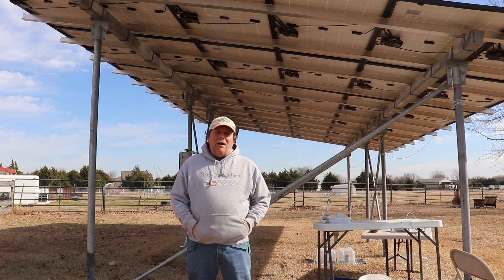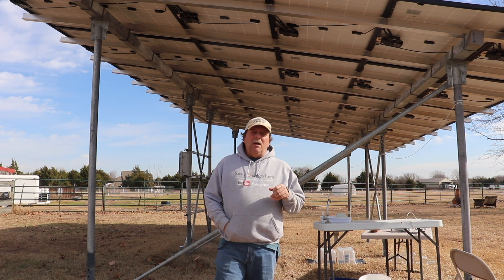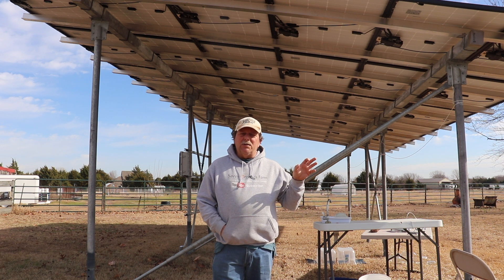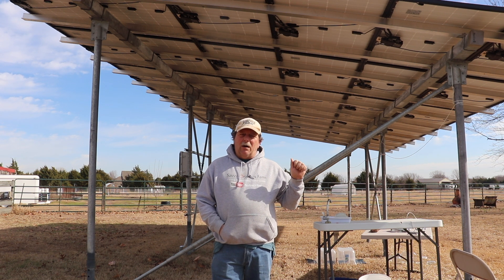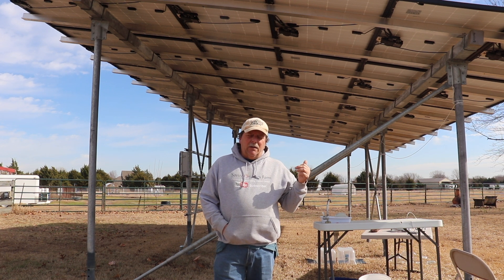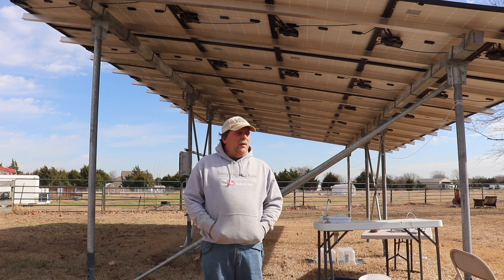Hey guys, welcome back to the channel. I'm not doing a solar power system update just yet, but today I'm going to talk about a couple of things that use a lot of energy in our home. In our all-electric home, the high-energy consumers would be our clothes dryer, washing machine, water heater, and built-in dishwasher. Those are some of the highest energy consumers, and my wife decided she wanted to put up a clothesline.